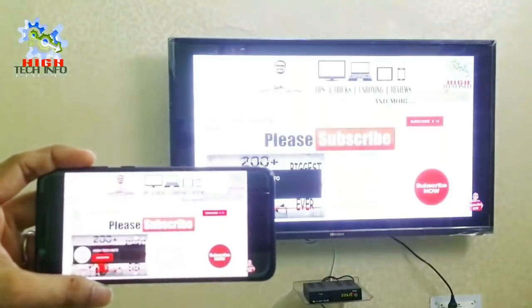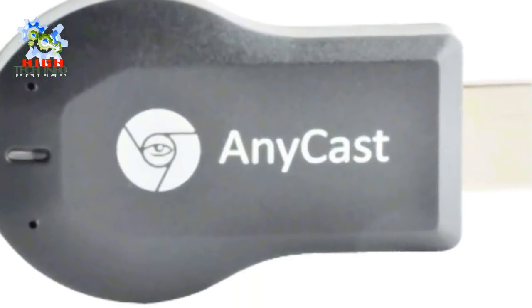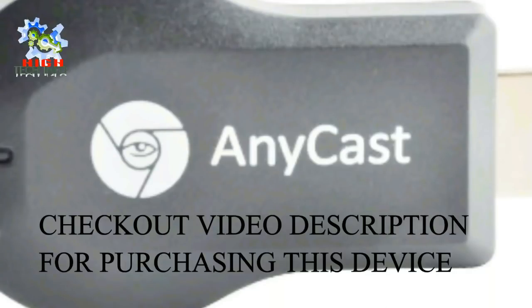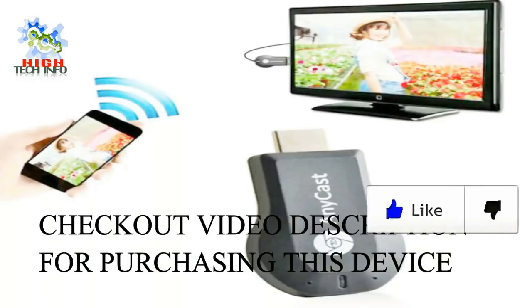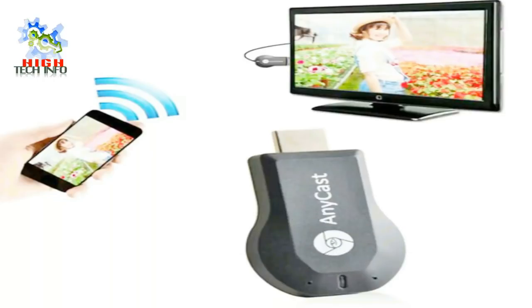If you don't have a wireless display option, then you can purchase this device. The link for this device is in the video description — you can directly purchase it from there. You have to put this device on the HDMI port of your TV, and then follow the same steps that I have told you.